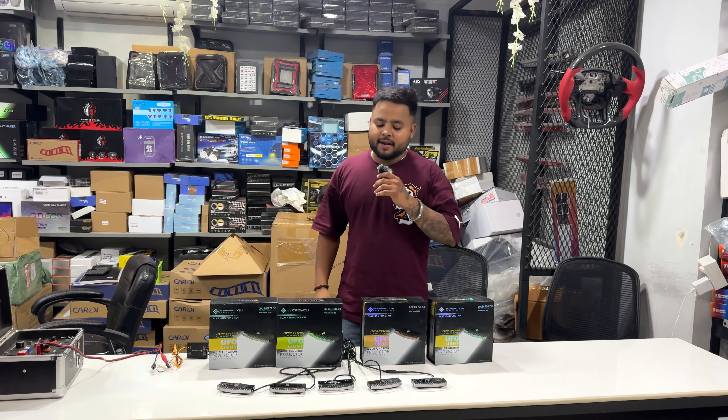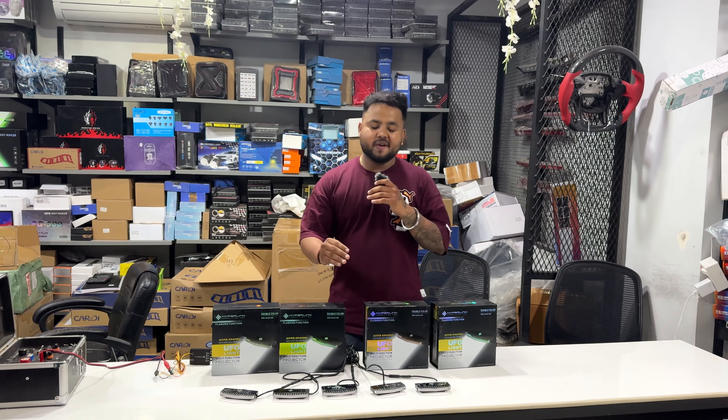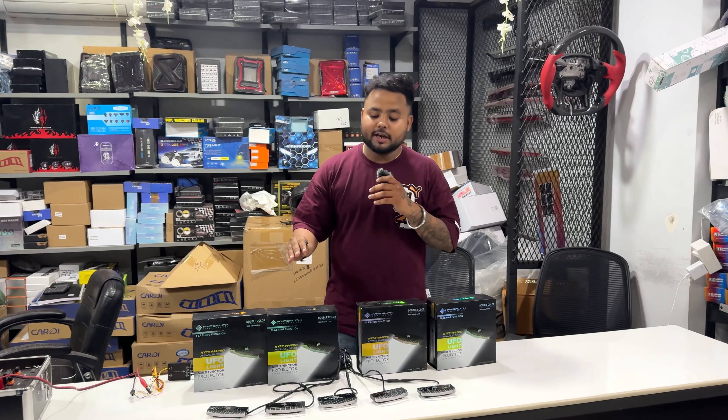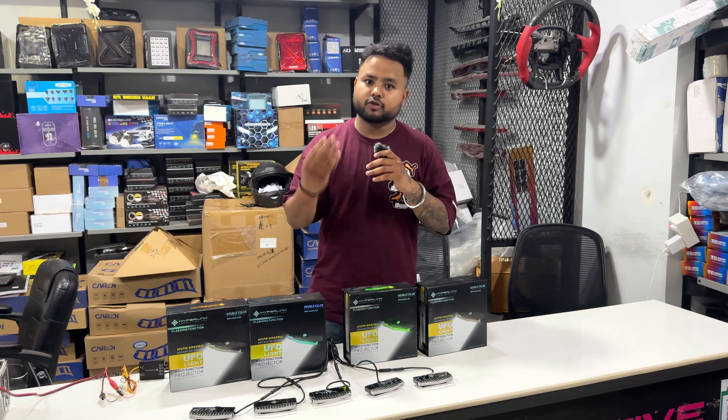Hi guys, this is DJ and today we are taking a look at Hyperlinky UFO lights. These UFO lights are universally fit in all cars, so you don't have to think about compatibility — they will fit in Thar, Alto, or Scorpio.